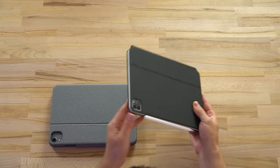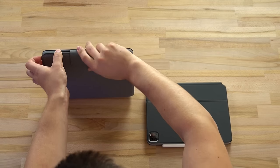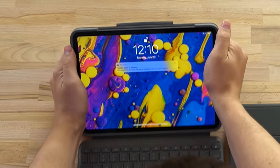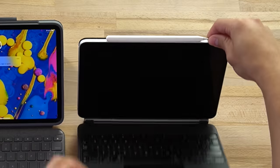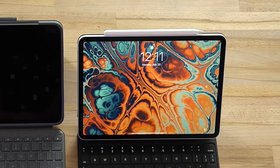As far as how easy they are to open: with the Logitech you put it up on its hinge, pull the flap back as the kickstand, and you're good to go. With the Magic Keyboard case you place it on the hinge and drop the keyboard portion down. Definitely more convenient with the Magic Keyboard case.